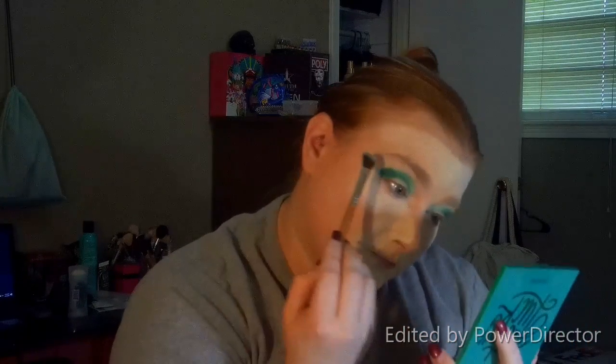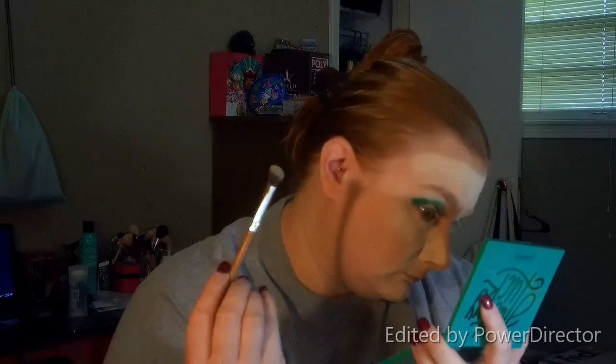Just using my fingers a little bit, blending out all those shades and blurring that just a little bit.